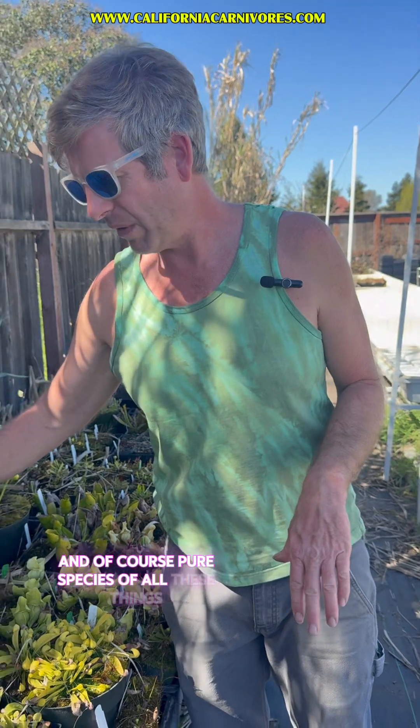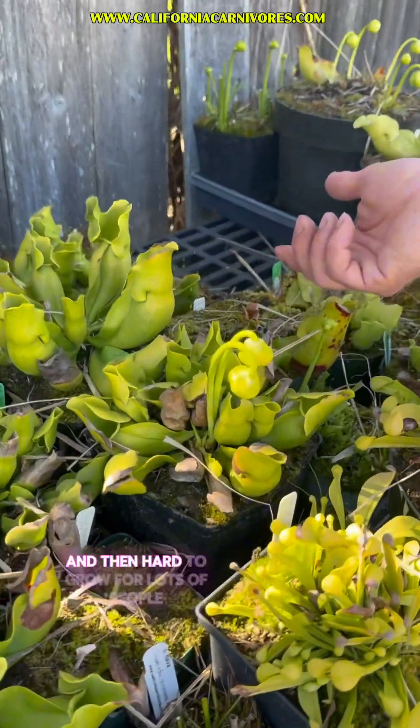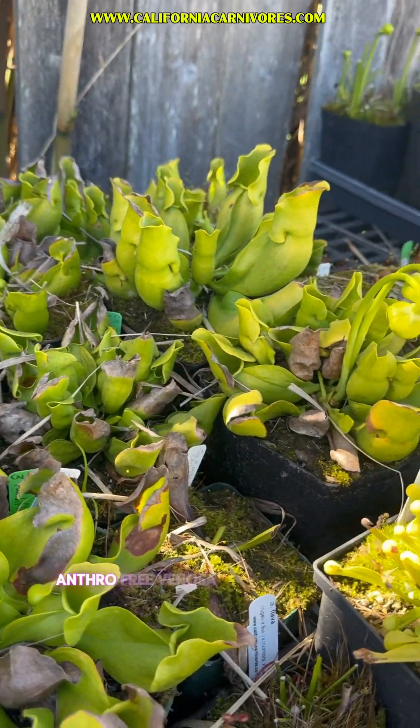And of course pure species of all these things. The Venosa antho-frees here are particularly rare and hard to grow for lots of people. We can see we have nice flowers coming on those, and so I'll be making you guys a lot of antho-free Venosa.